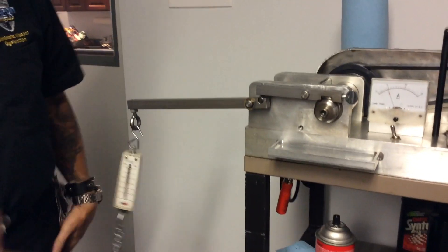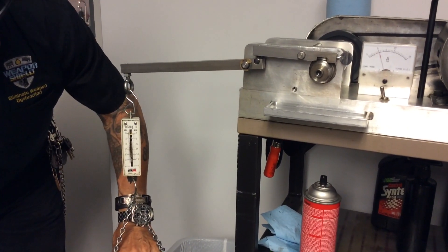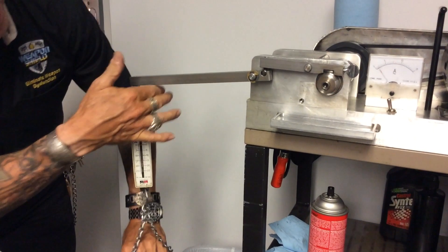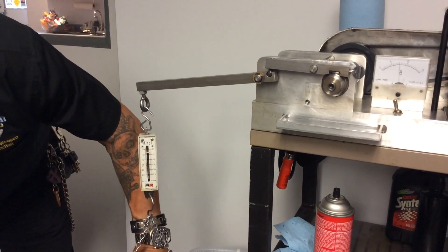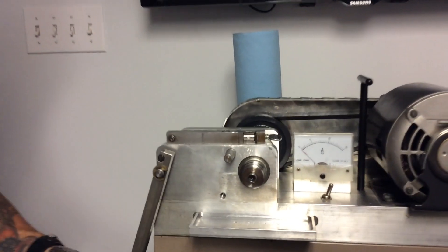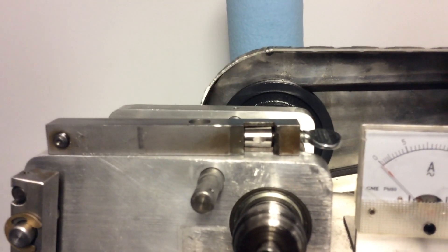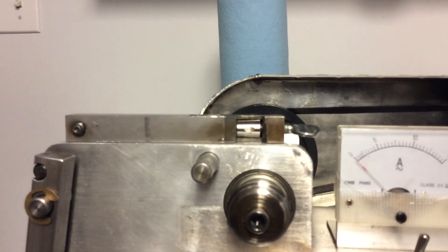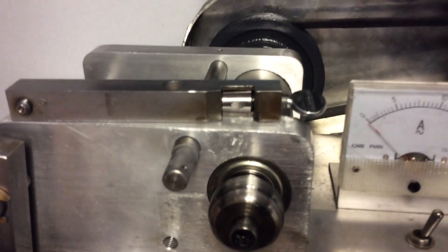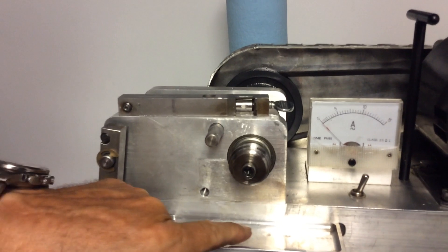Now we'll apply the pressure — 35 to 1. Right about three, three and a half pounds, it seized. If you take a look, you can see that bearing and the gouge mark on there — it's very, very dull, almost like it's just been ground out. The metal has actually been deposited on the surface, and there are many tiny metal flakes laying on the tray at the bottom.